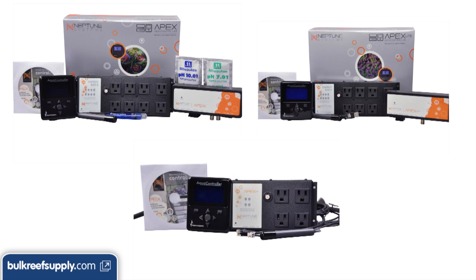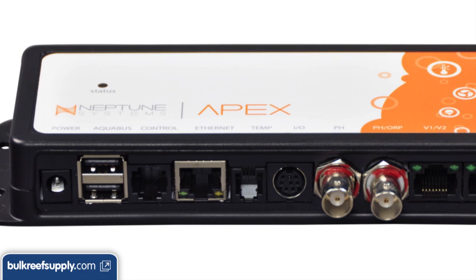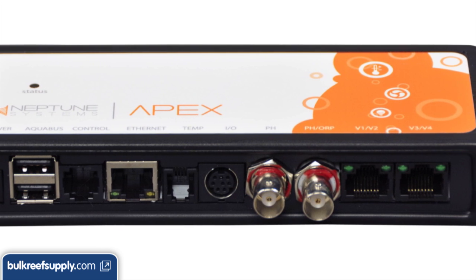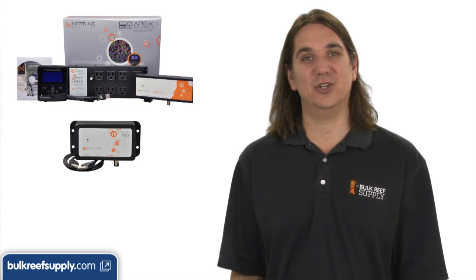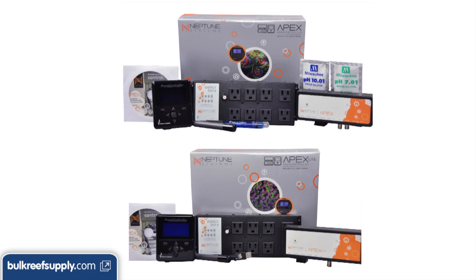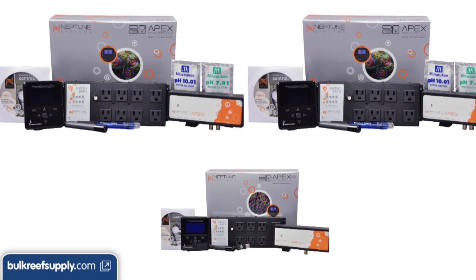The primary differences between the Apex Lite and the standard Apex is that the standard comes with the ability to monitor three probes — temperature, pH and ORP — as well as some variable voltage outputs for controlling Tunze pumps and the LED lights we talked about. The Apex Lite is only capable of monitoring temperature and pH out of the box, however you can purchase another module to add ORP functionality later. It also doesn't come with a pH probe. If you consider the price of the probe these two are not very far off from each other, which is probably why we sell 2-to-1 Apex over Apex Lite. However, if you are confident you will never want to use ozone or measure ORP, and none of your pump or lighting choices will use the variable voltage, then get the Lite.